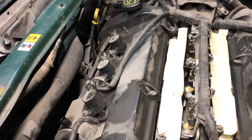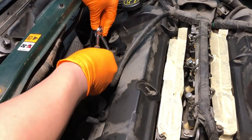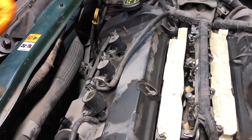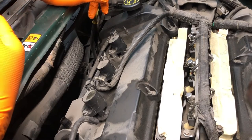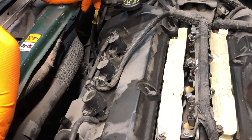The issue is, as you can see here, I'm trying to remove the coil and the bolts just keep spinning and spinning. This is an issue I see a lot in climates like here in Alaska or in the Midwest where we have a lot of corrosion. These vehicles are getting pretty old too — this one's about 20 years old.